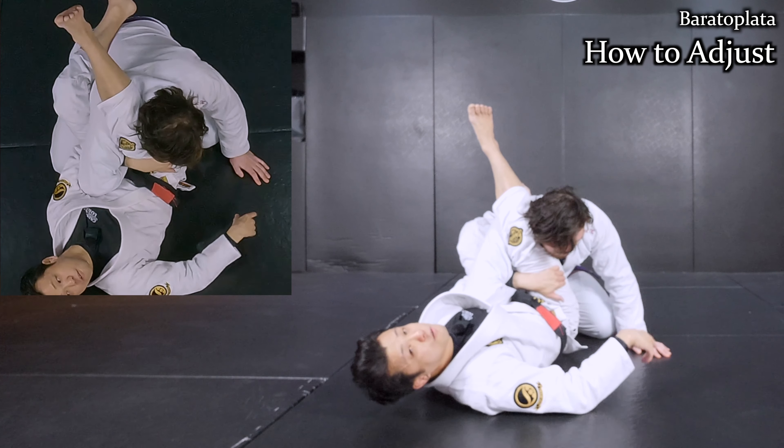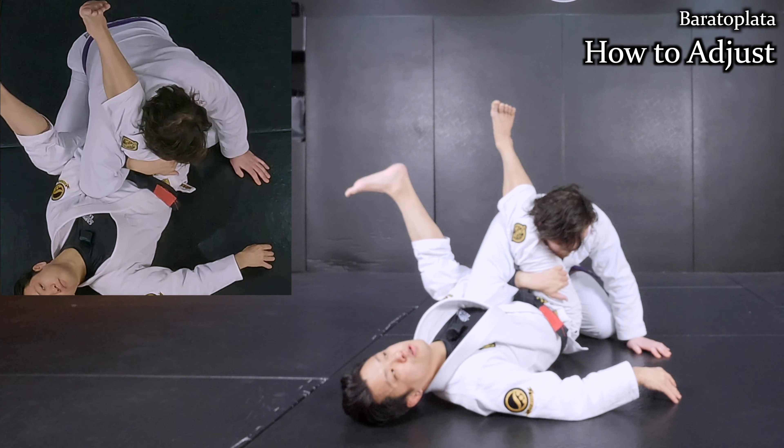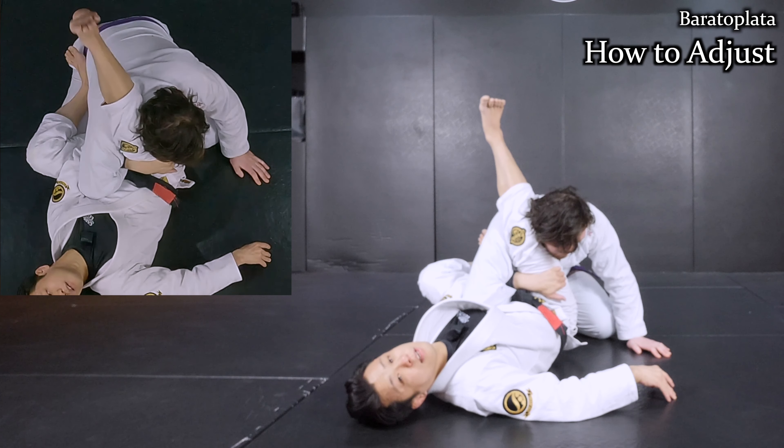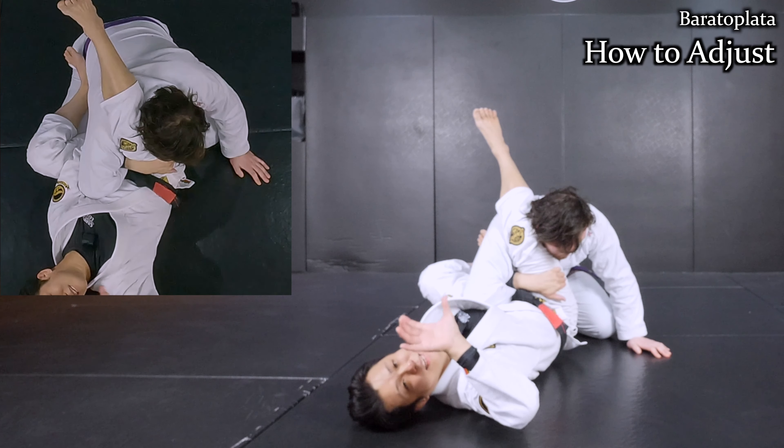After I go like this, I do one more adjustment to finish. I can still use my left leg — I'm going to step his hips with my sole like this. In order for me to apply the pressure, I have to gain the angle. As long as I stay in this angle, I cannot apply the pressure.